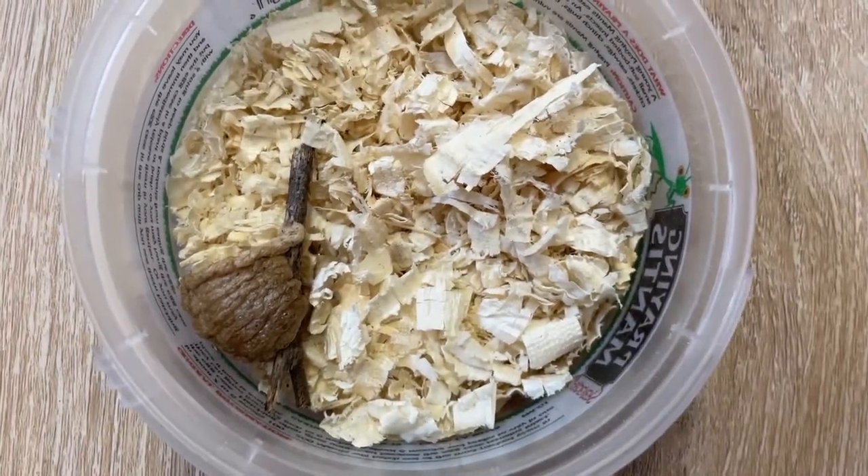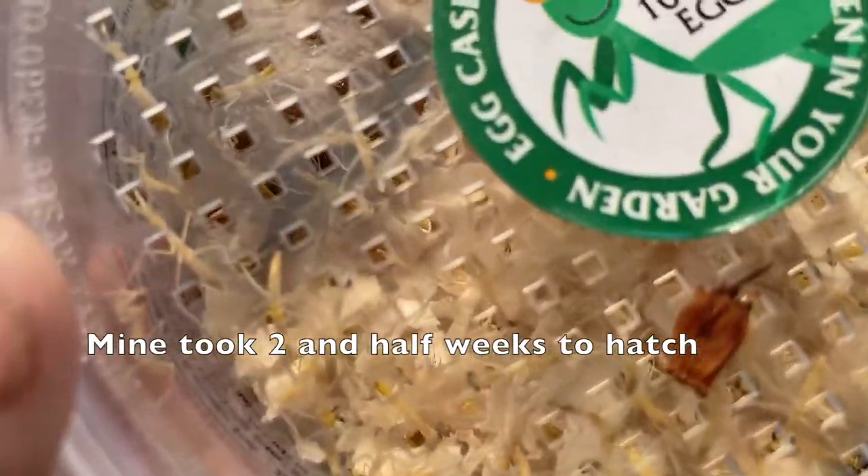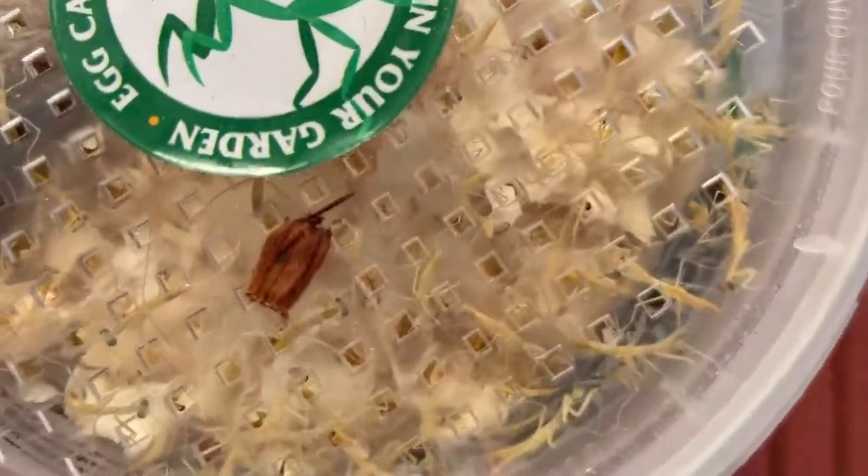Here is the egg case that came with my kit. Mine took about two and a half weeks to hatch. It could be up to six weeks before they do, so just make sure you check every day.